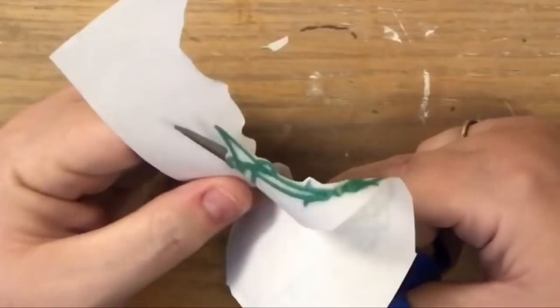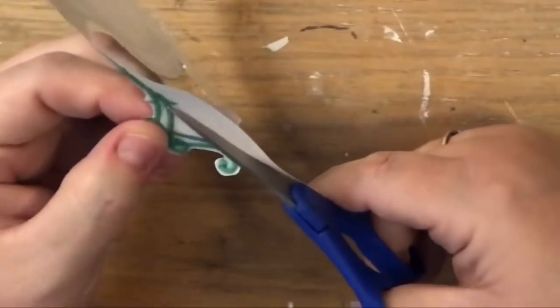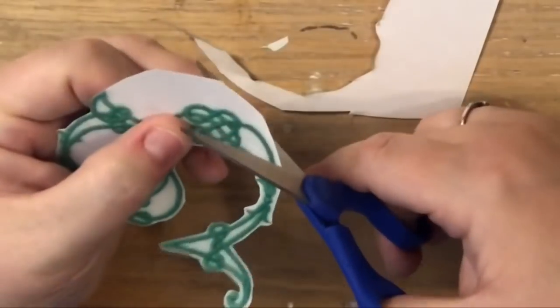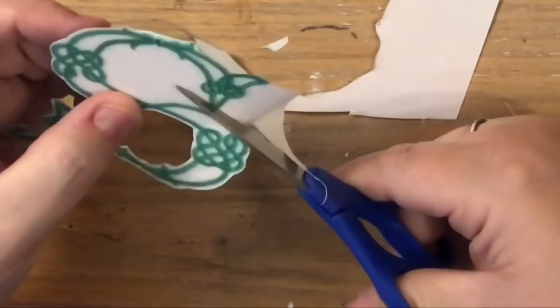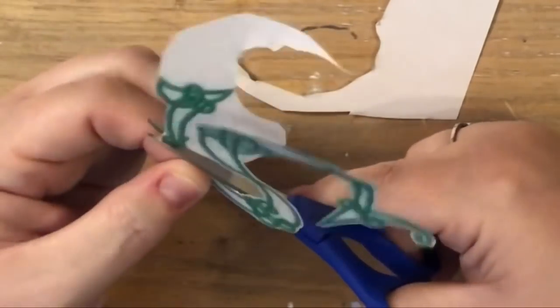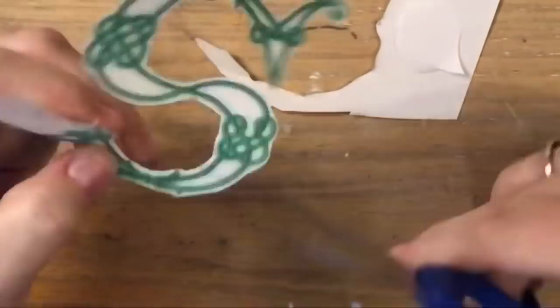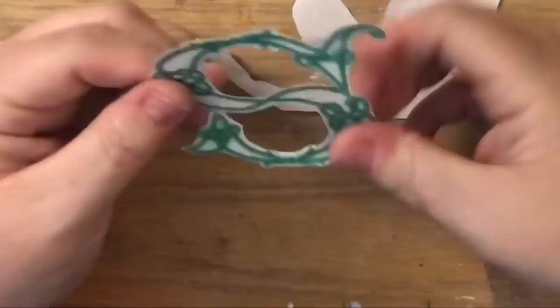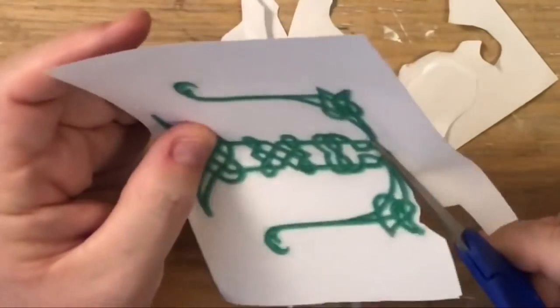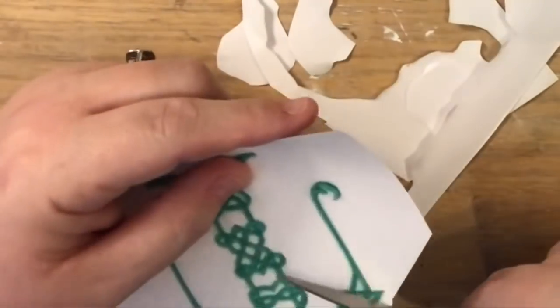Since I was trying to do this without buying anything, I took a font sample off of Google Images, blew up the four letters I needed, and went ahead and printed them out. They're roughly three and a half inch squares, and I really liked them that way.